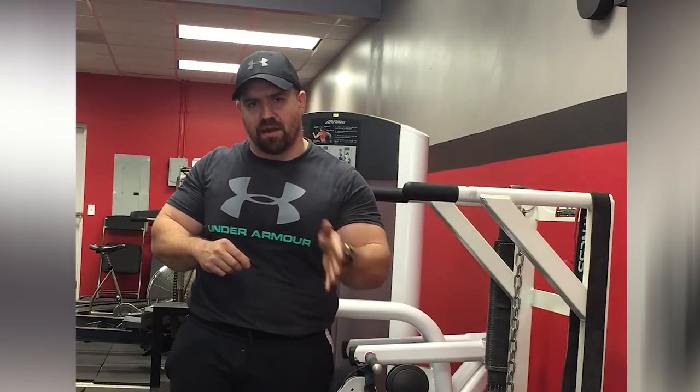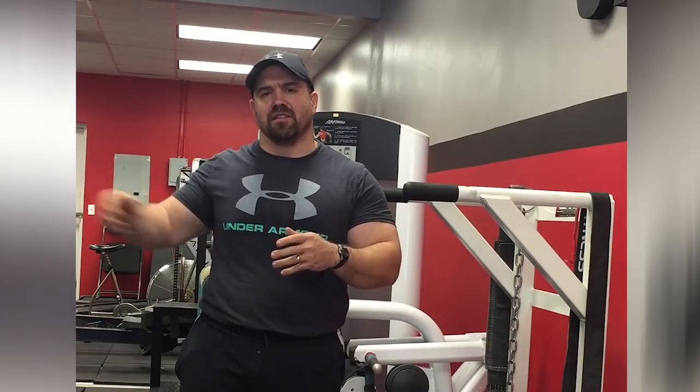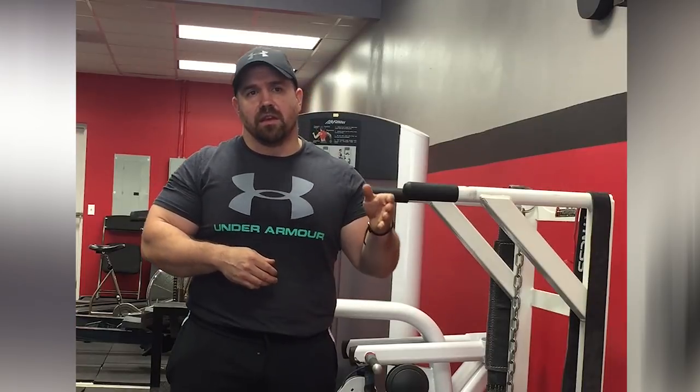So if you're training full body Monday, Wednesday, Friday, I'll tack dips onto Friday just because they do create some tricep, chest, and shoulder soreness — especially at first. That little bit of added pressing work, throwing it on Friday, gives us the weekend to recover from it. You can bench press Monday and Friday, do your overhead work on Wednesday, and then throw in some dips at the end of Friday for just a little bit of extra pressing volume.